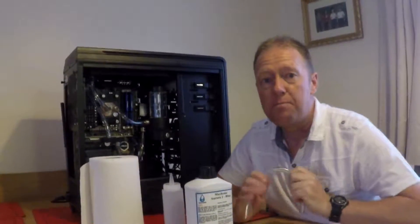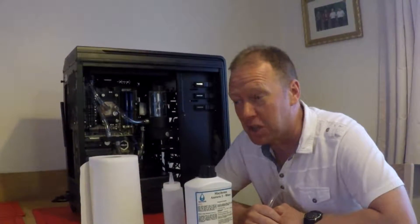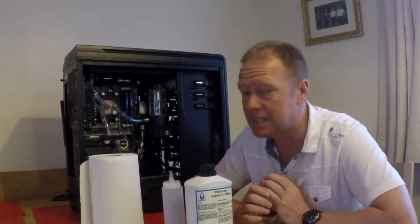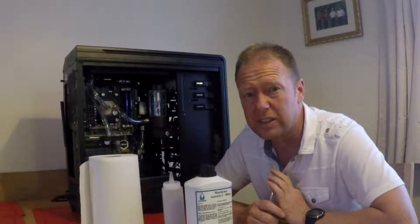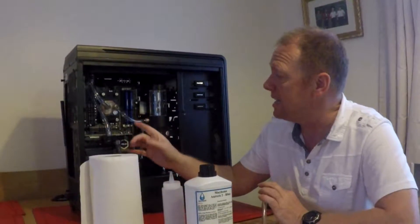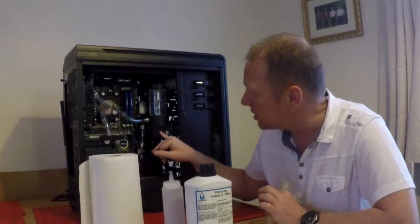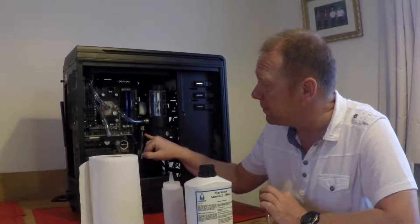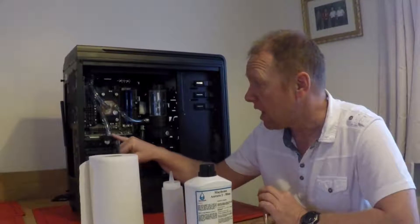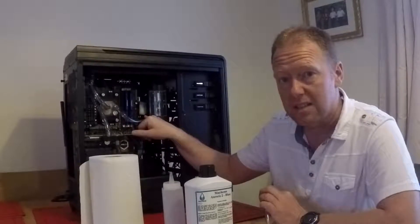Okay, here we are then. Build's done, well, as far as I know. I can't think of anything else, I've got no other bits left over. Everything's in. As you can see, I've already done the piping. Camera battery died just before I got to the part where I could do the piping, but there you go. The piping's in. I've got the pump and reservoir sat on the side of the computer, and then a tube going from the pump to the graphics card.